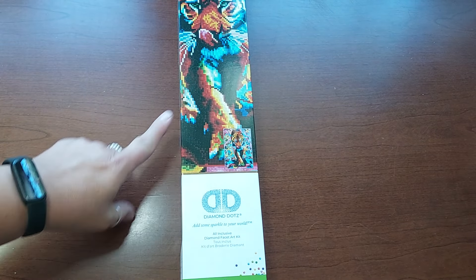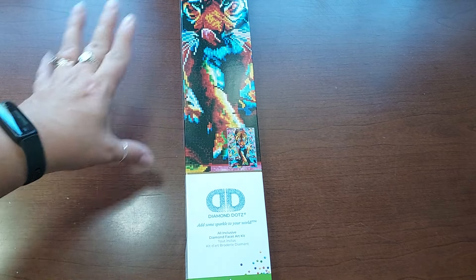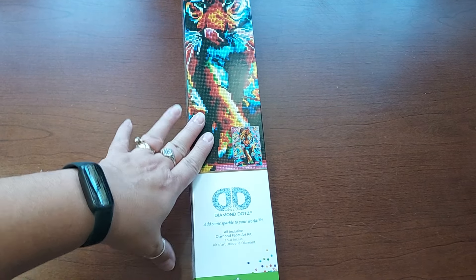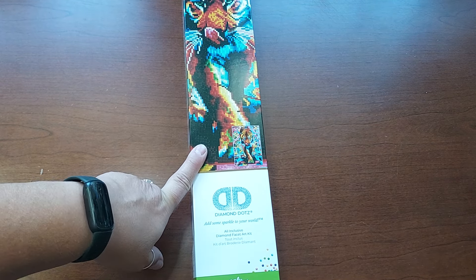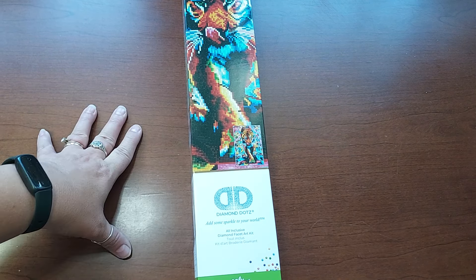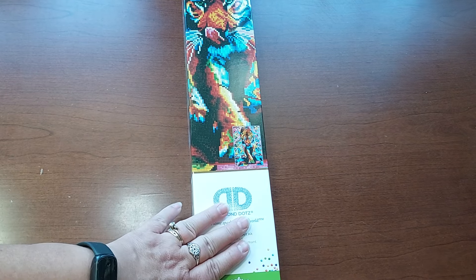I have an unboxing for you today. This is just a one-off. This came from Joann's. I have others that I got from Joann's, but they're Diamond Art Club. This one is just Diamond Dots. I have some Diamond Dots from Walmart, but I don't want to put them together because they're from different stores and it's kind of a hassle. So I'll just do this one.